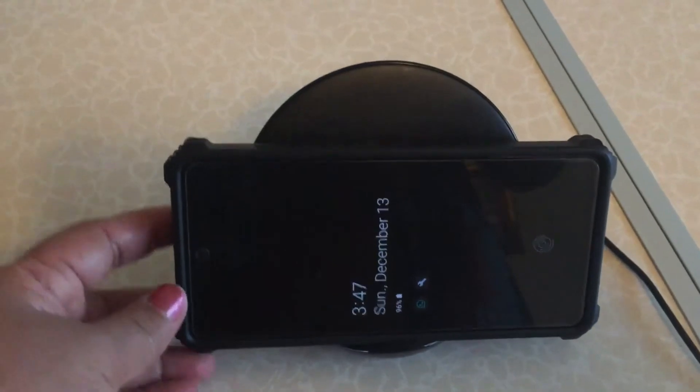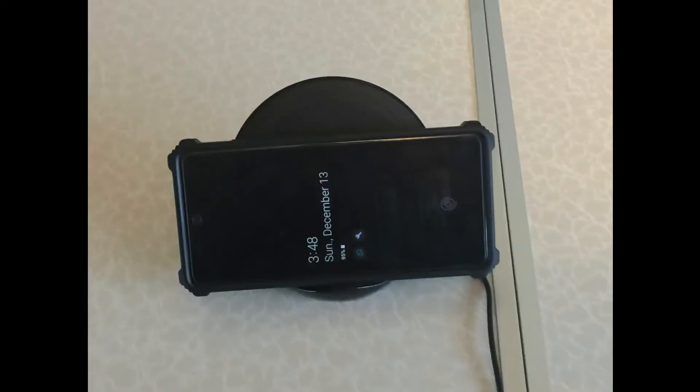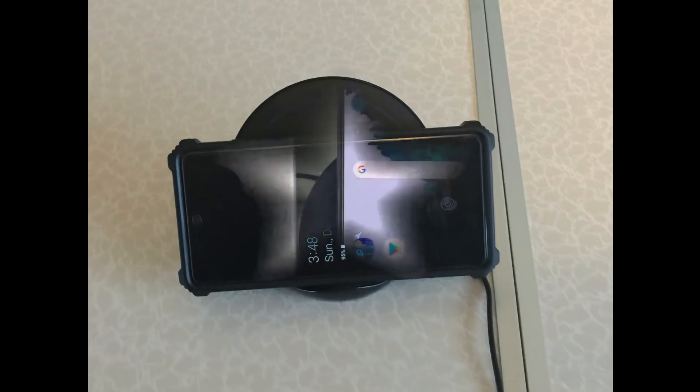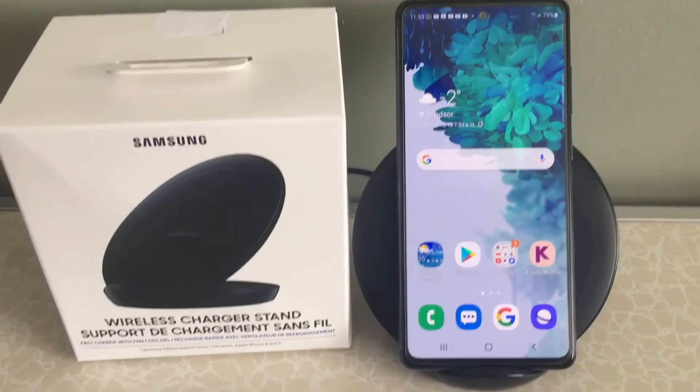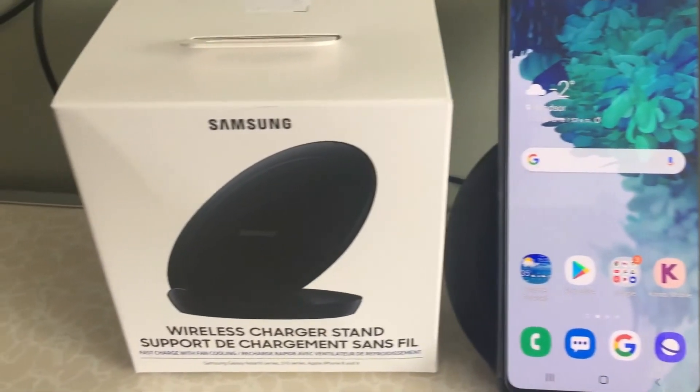You can see the charging. I put the phone in the landscape position. This is the portrait position, also called the vertical position.